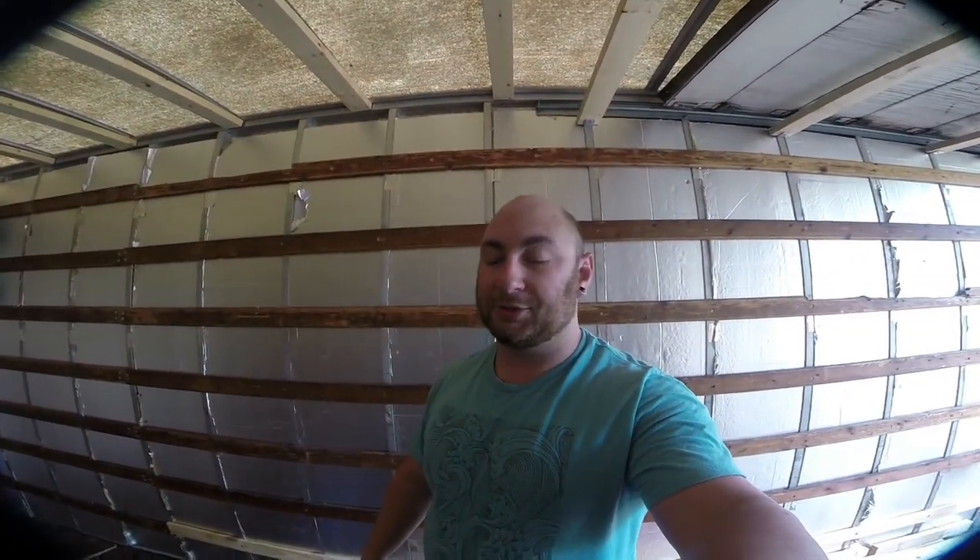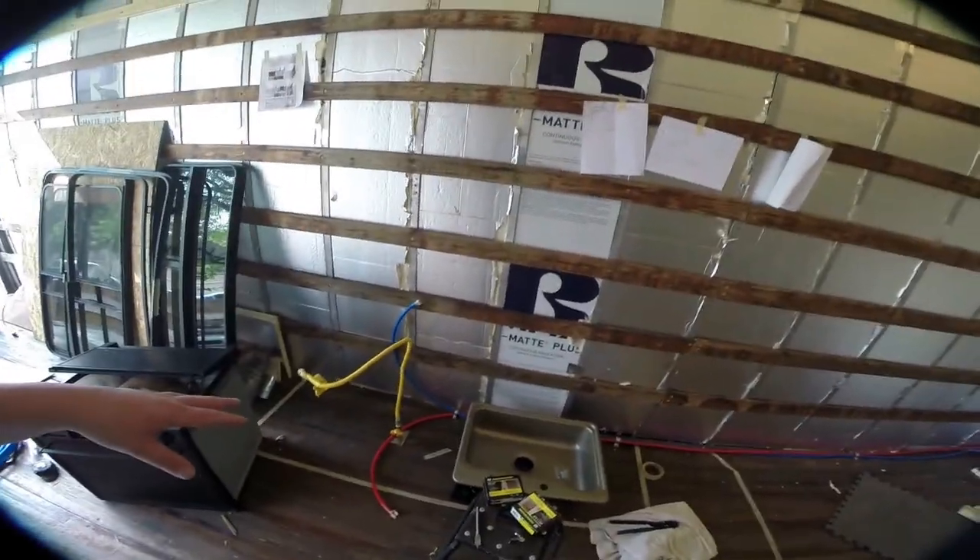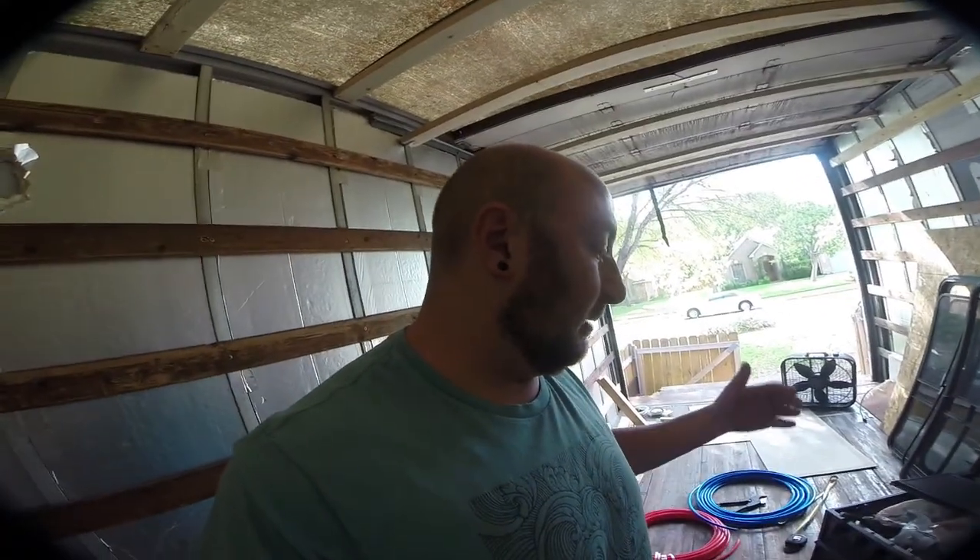What's up guys, my name is Max and we are here today in the box truck. The thing we're going to tackle today is the kitchen. As you can see, my kitchen isn't really a kitchen yet. We've got our stove, we've got our sink, and we've got an area marked out on the floor. Today we're going to turn that into a countertop with a mounted sink and stove — something that'll look good, be hardy, functional, and last.